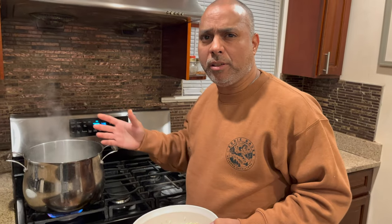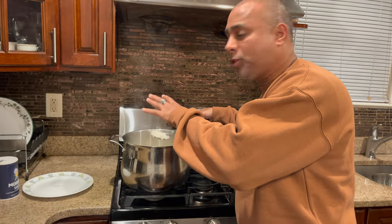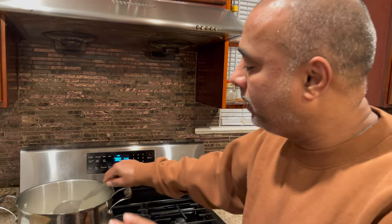The water is already boiling, so I'm going to add the rice and cook it to 90 percent done. Then I'll take it out, drain the water, cool the rice with cold water, and then put the rice back into the pot again.